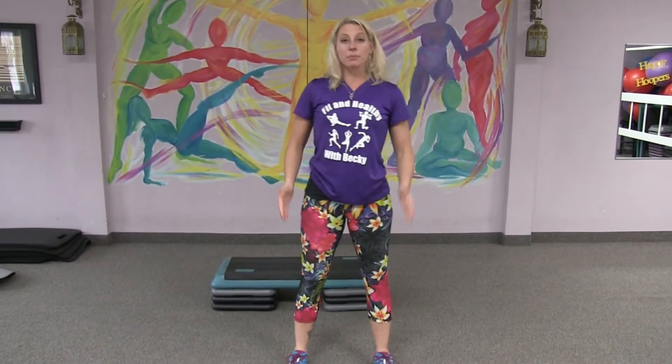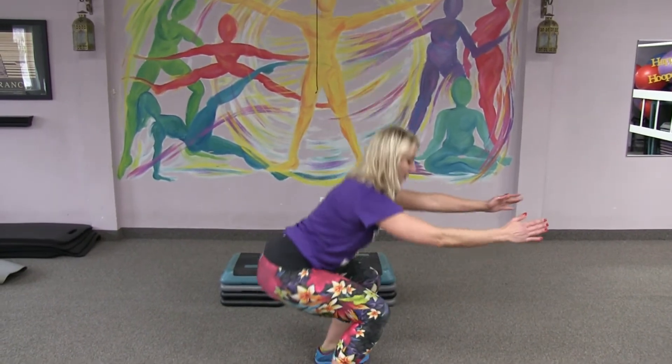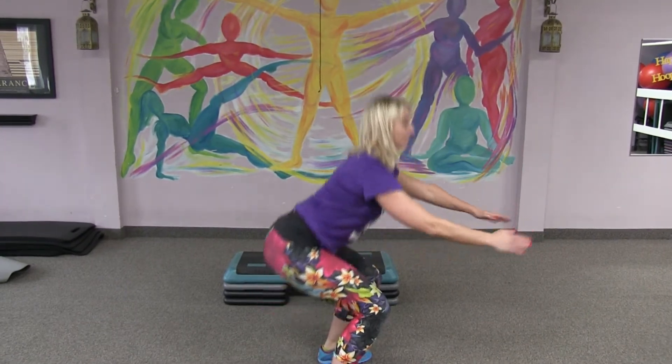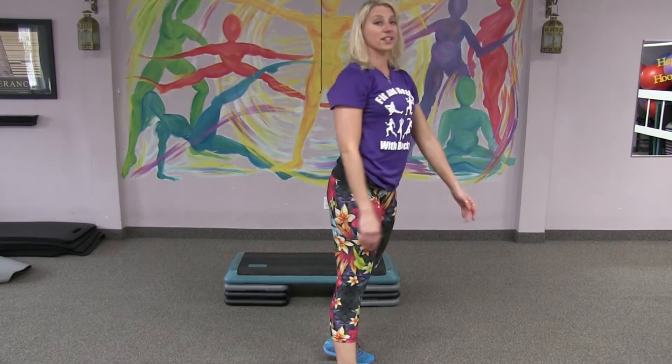Alright, we have a lot of leg exercises for you today. So your feet are hip width apart, knees and toes straight ahead. You're going to squat down and then calf raise — it looks like this: squat, calf raise. We are shooting for 40 seconds this week, 40 seconds of this and then it will change.